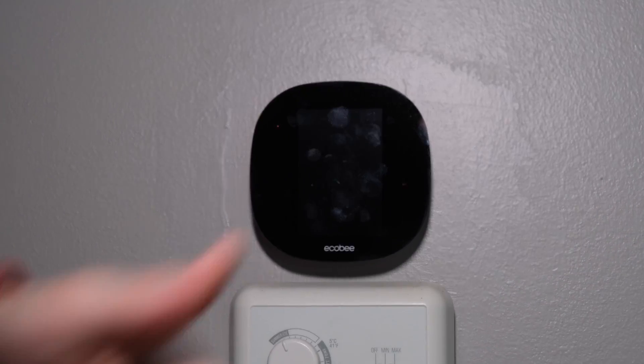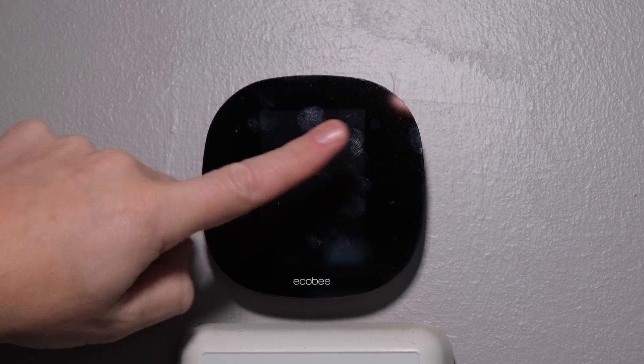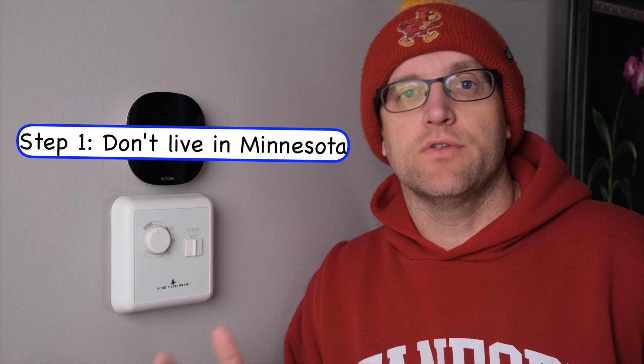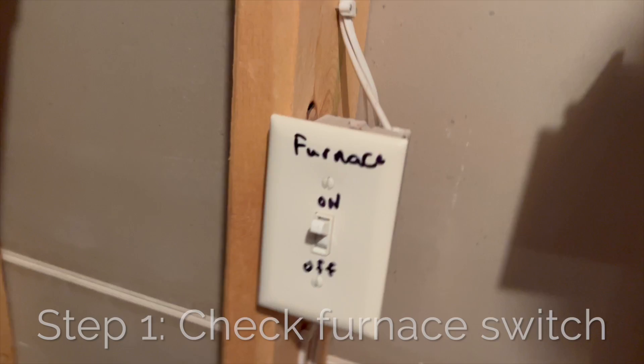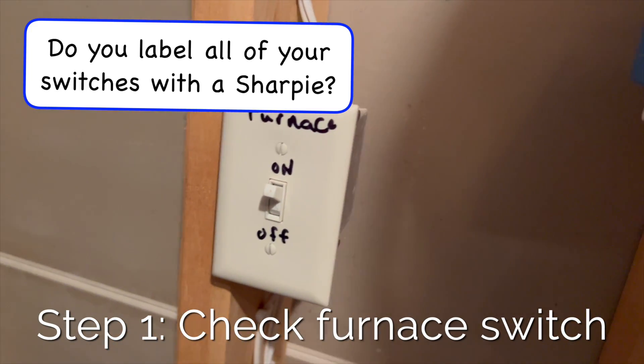We got a bit of an unscheduled video here today. If you've ever woken up and it's cold as a snowman and there's no power in your thermostat, here's what you got to do to hopefully avoid a service call. This video is for troubleshooting a smart thermostat that is getting power from the furnace. If you have a battery-powered thermostat, check the batteries — it's probably a dead battery. But for the rest of you, the first step is to go down to the furnace and check to make sure the switch is actually turned on.